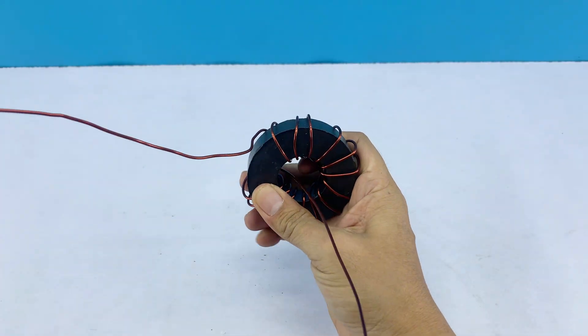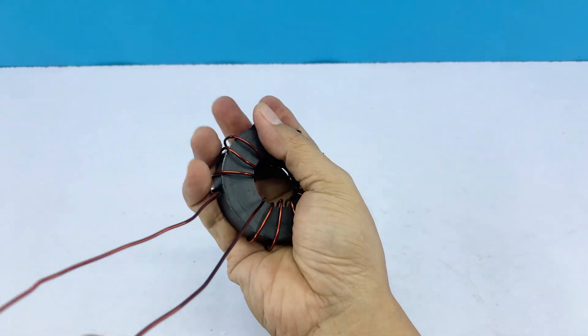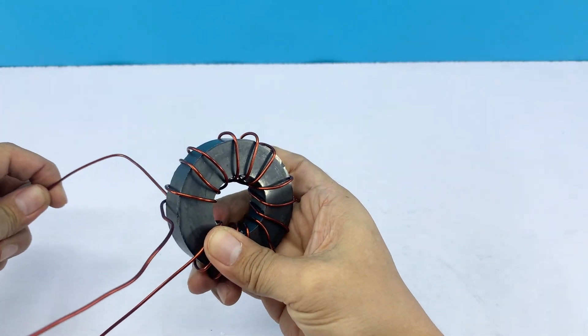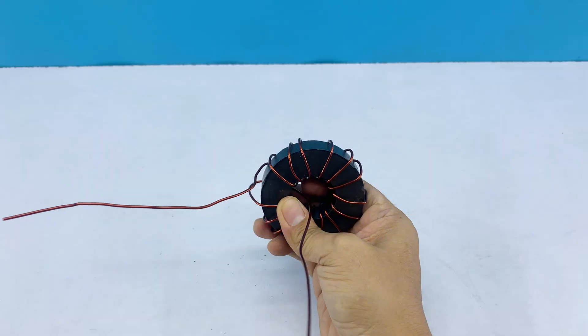In short, this setup works thanks to the interaction between electromagnetic waves, magnetic fields, and induced currents — a simple yet powerful principle behind how antennas work.